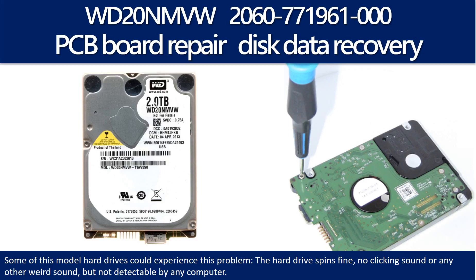Hello there. In this video we are going to talk about WD portable hard drive PCB board repair and disk data recovery. Some of these model hard drives could experience this problem: the hard drive spins fine, no clicking sound or any other weird sound, but is not detectable by any computer.